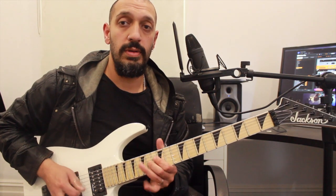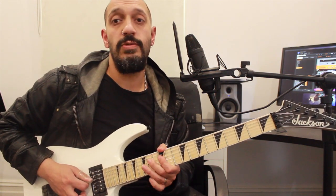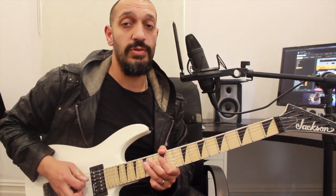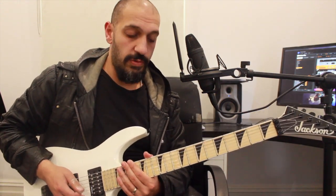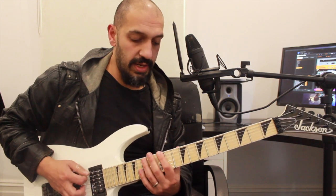From that point, I'm going to play 12, 14, 15 again, this time on the 4th string twice. At the end of that, cheeky vibrato on 14 of the 3rd string. So all together we're going to have this.